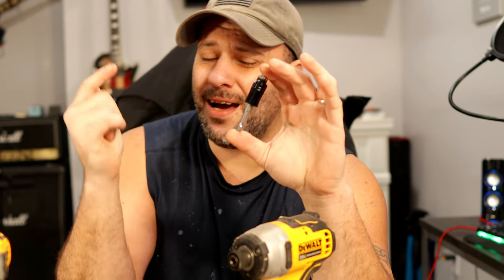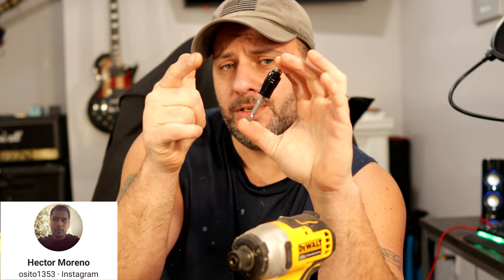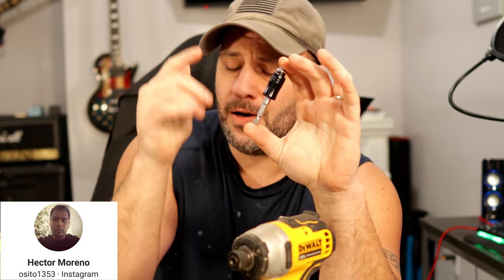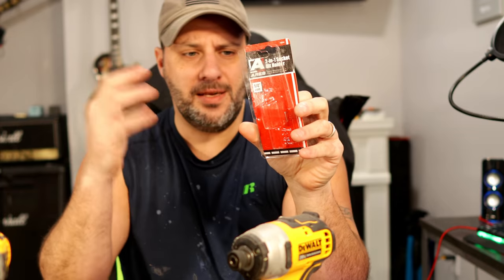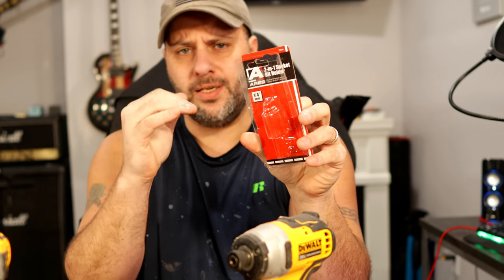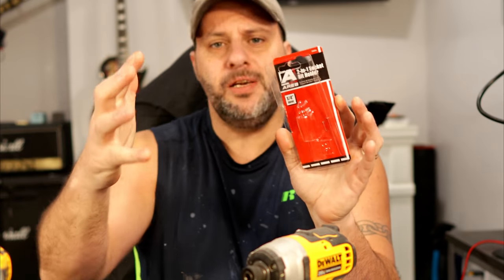As much as I would love to say that I found this by myself, I didn't. My guy Hector reached out to me on our Instagram page and let me know about this, so thanks to Hector I went out and bought it and I'm bringing it to the channel. This bit comes from a company called Ares — A-R-E-S — it's a two-in-one socket bit holder.